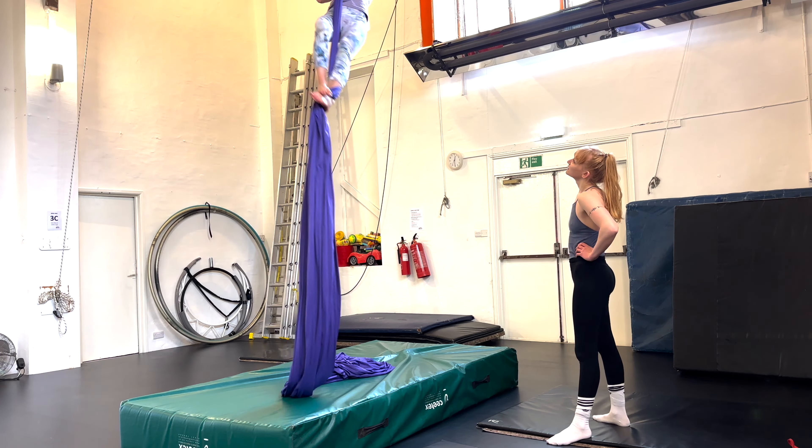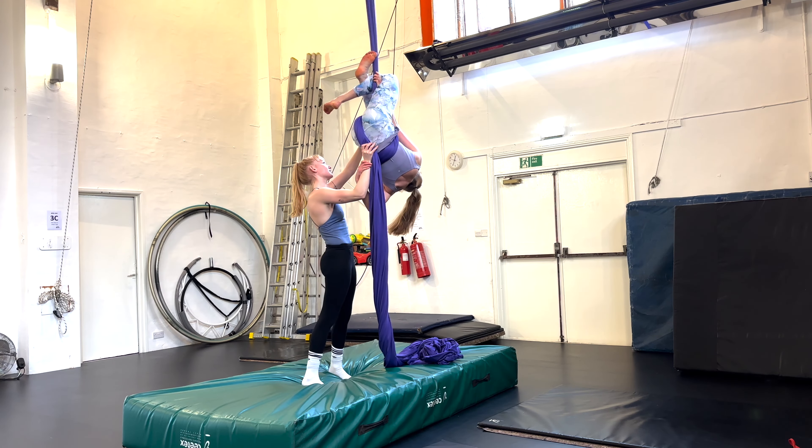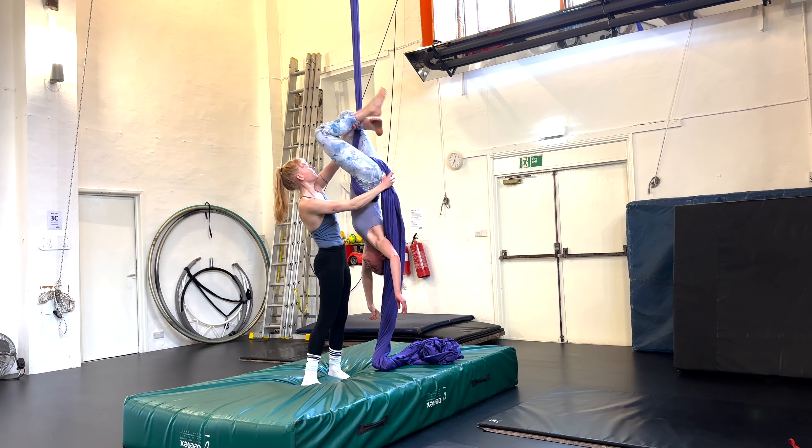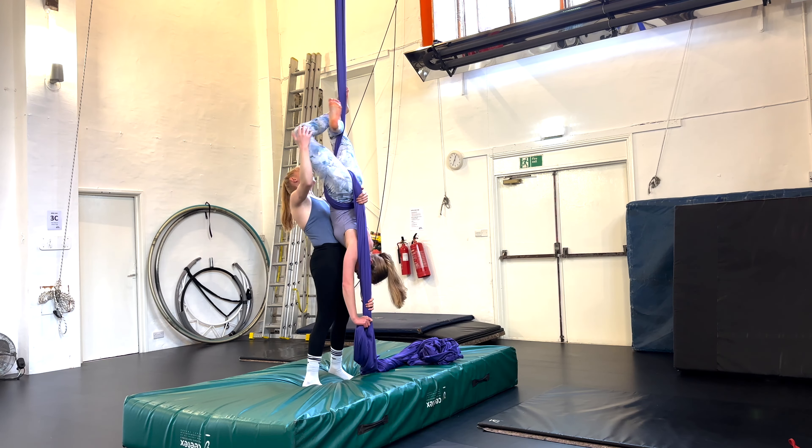Next up I tried some straddles. Honestly this kind of scared me because although I'm somewhat used to hanging upside down when holding onto a bar, to me hanging upside down from the silks made me feel like I had to rely a lot more on my hands, and if I slipped I'd have slid down onto my head.